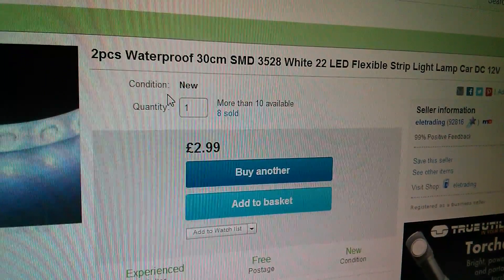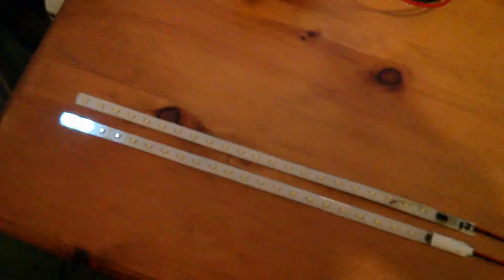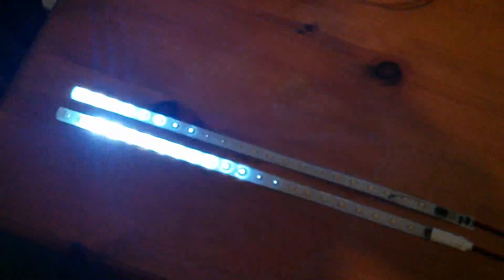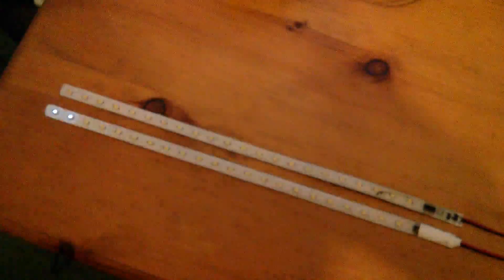And these were £2.99 for two of them, and the seller is LE Trading. Now there are 22 LEDs in each strip — the only divisors of 22 that I'm aware of are 2 and 11, so I'm assuming there must be 11 groups of two LEDs, but it's very difficult to see from the light pattern whether that's actually the case. But I think it has to be the case. Meteor Shower LED strips — I have absolutely no use for them, but I just thought they were a bit fun.